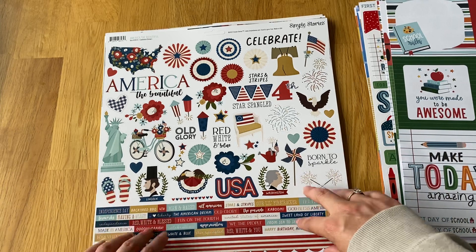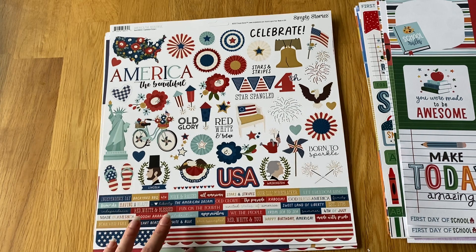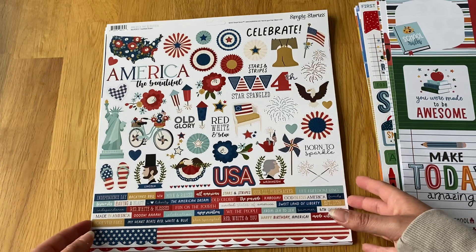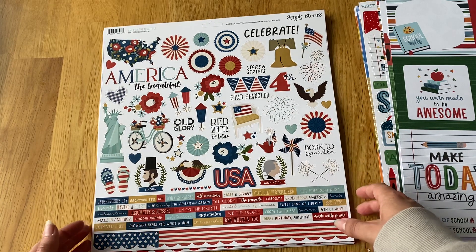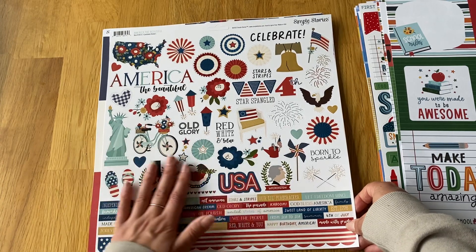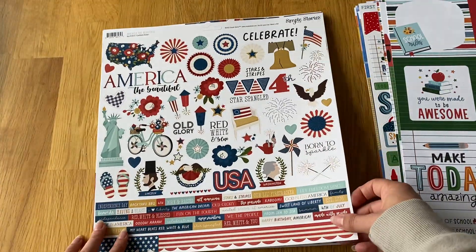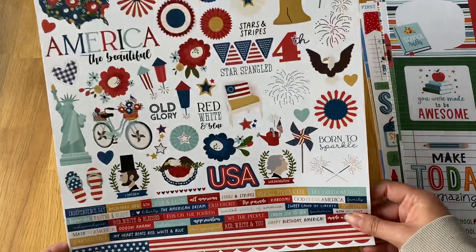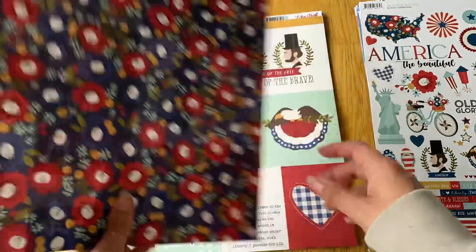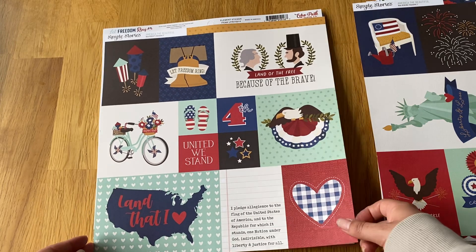Another Simple Stories collection — America the Beautiful, which came in the same order. It's a mini collection they released early ahead of the Fourth of July. I love all the American-style stuff and plan to use these when I visit America. I got the sticker sheet, a mixture of six by fours and three by fours, plus four by fours and six by fours.